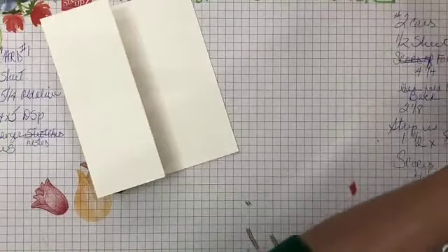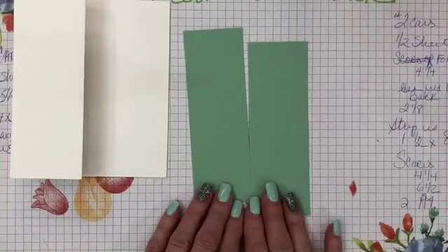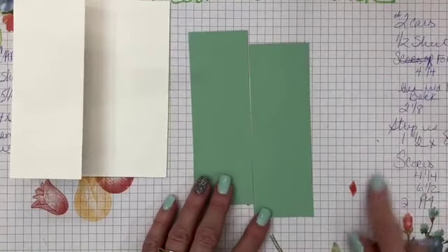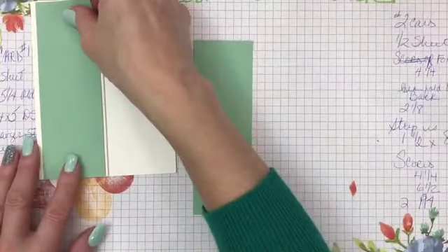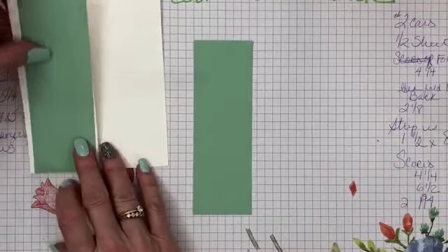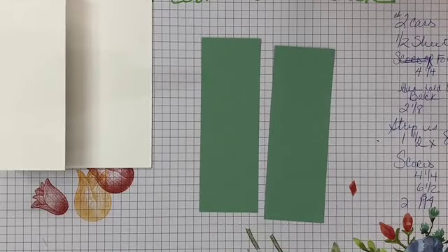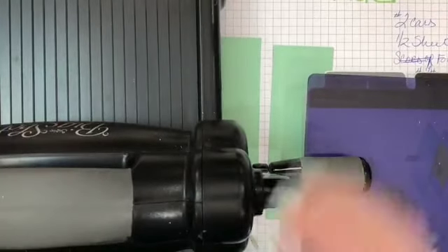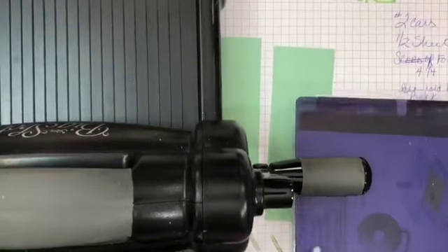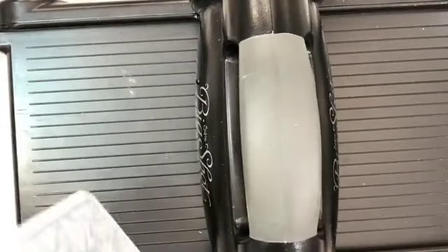Then you have two pieces of Mint Macaroon. These two pieces are one by three and a quarter — I'll put that size in the description. I'm going to bring in my Big Shot because I'm going to use the new embossing folder from the Ornate Garden. I know I usually don't like to run it because it makes the table shake, but I'm going to show you anyway. These two pieces fit together since it's really a quarter sheet of cardstock. I'll run that through the Big Shot — this is a new embossing folder so I need my blue embossing pad.